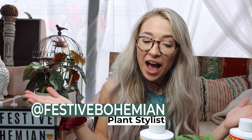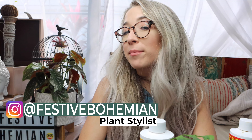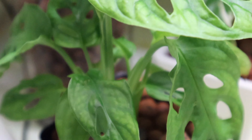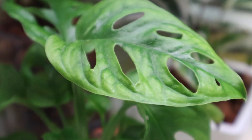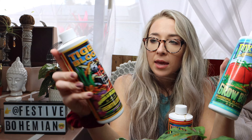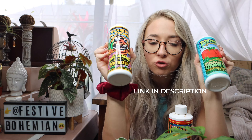My name's Sierra, the festive bohemian, and today I'm going to be fertilizing my plants here in LECA. I've got quite a few plants now in LECA and it has been about four weeks or so since I transitioned my first plants. I've been noticing some new growth on them, so today I'm going to go ahead and fertilize for the first time.